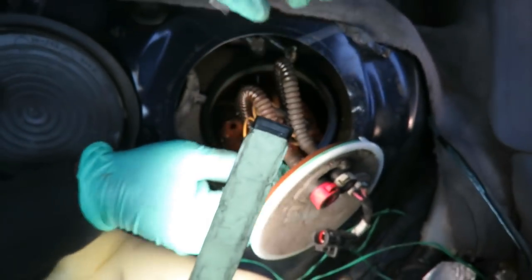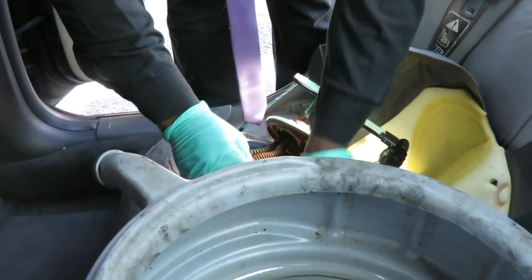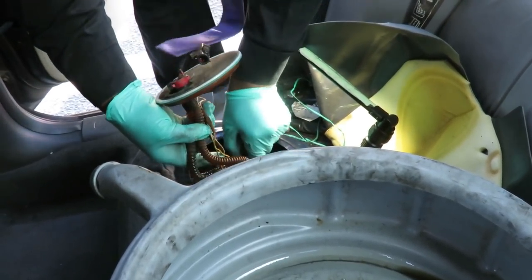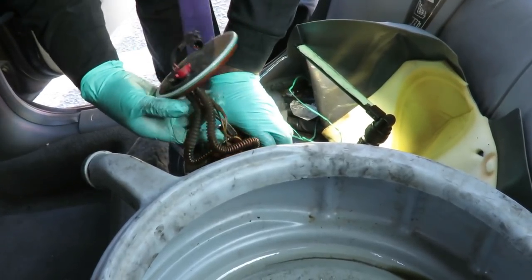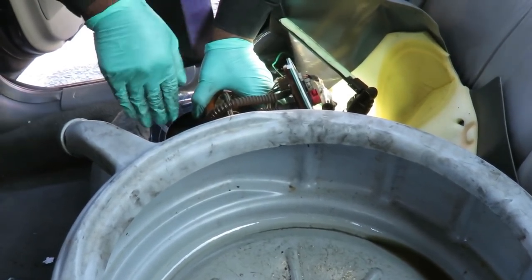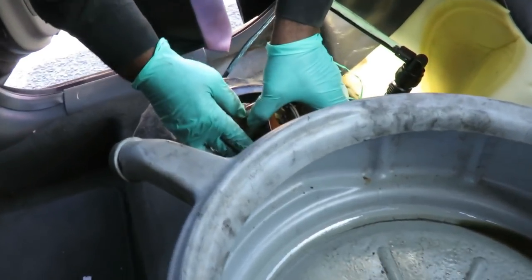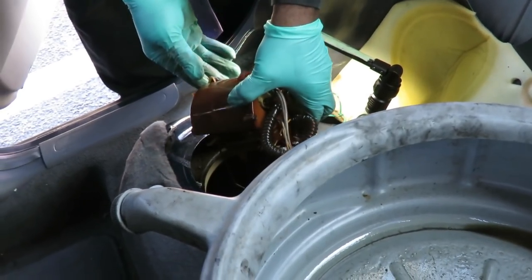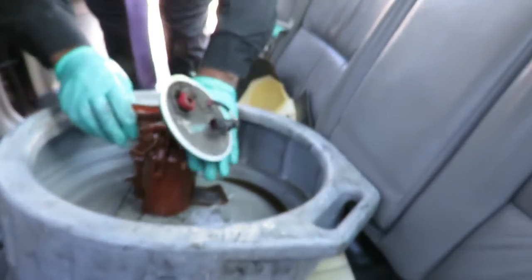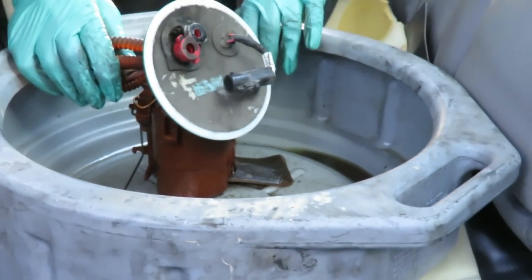Let me go get a pan. Got our pan and got some rags to put down. Let's slowly pick our assembly up. You've got to be careful of the sender because the sender arm goes down and turns — if you pick it right up you're going to bend that arm. So come at an angle. There's our pump — look at that sock! Alright guys, let's take this outside so we can put the new pump on it.